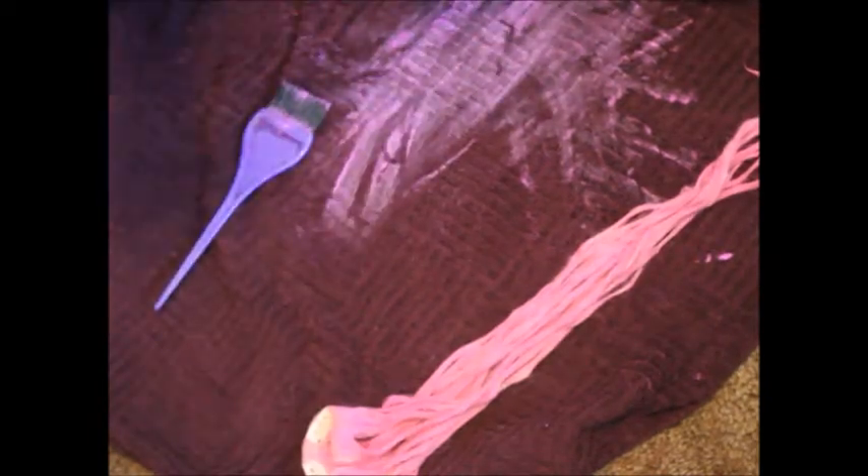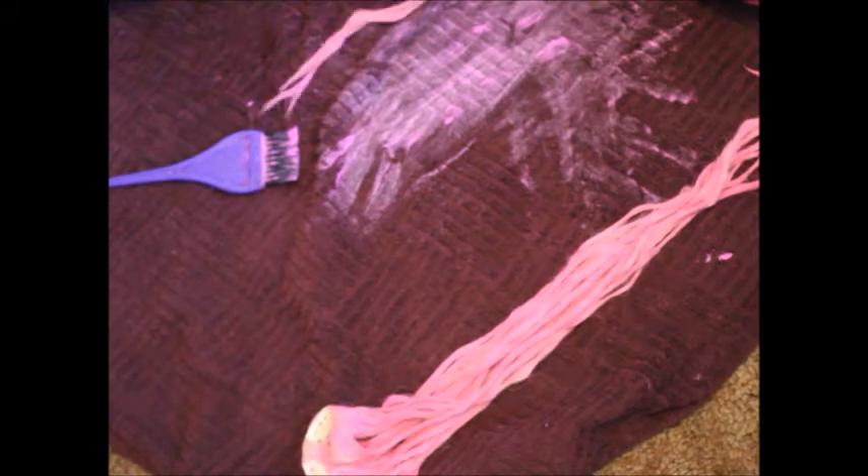And would you look at that — more hair extensions. It honestly took me like 25 minutes to dye all my hair extensions. I have really thin hair, so I'm not used to anything with my hair taking time.